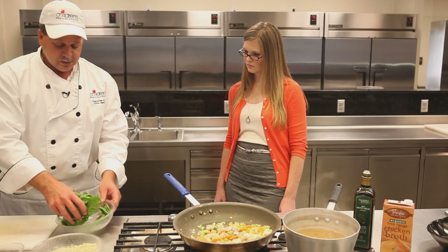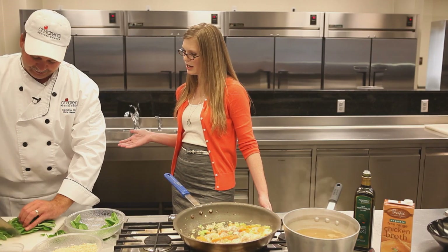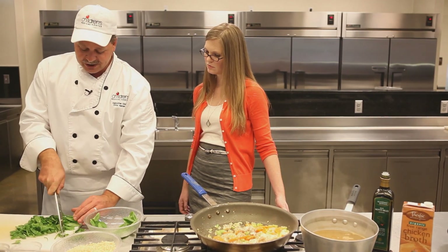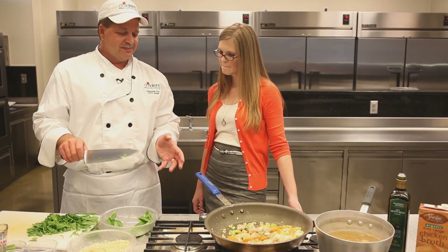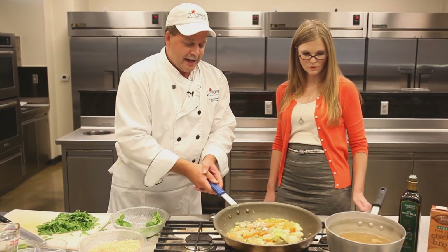We're going to cut up our fresh spinach. Now Chris, if I remember correctly, the recipe suggested kale for this soup, but you're using spinach today. Can you explain why? Well, it's kind of a personal preference — you can use either. Kale adds a nice full-bodied flavor and it doesn't wilt as much. Spinach is something more people tend to like, and I think spinach is more kid-friendly too than kale. So we're going to save that until the end.